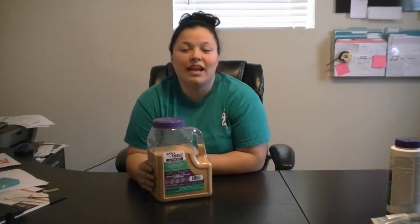Hi, I'm Victoria with ePest Solutions. Today I'm going to talk to you about the Invec Express Granulate.